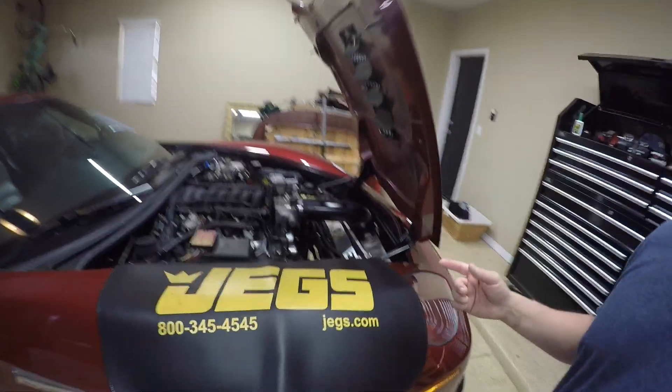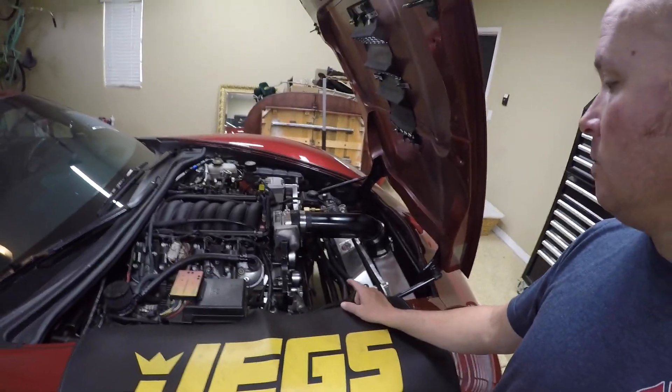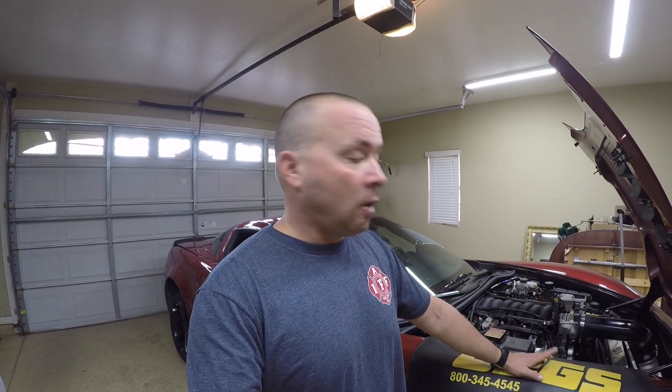Before LS Fest, I pulled out the supercharger and took it down to ESS Tuning. They wanted to go through it, take a look — it's a prototype wheel on that G3 and they just want to check the wear, see how it looked, check the bearings, and make sure everything was as good as they thought it'd be. The supercharger should be done today to pick back up and then I'll throw it back in the car.